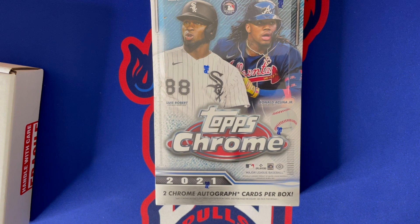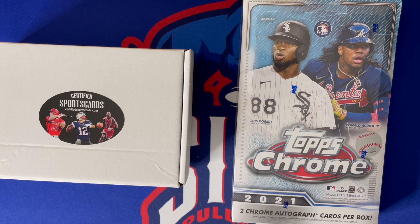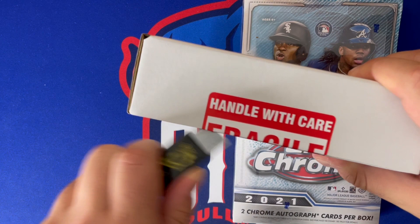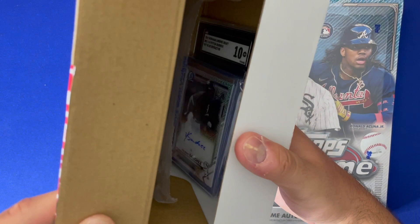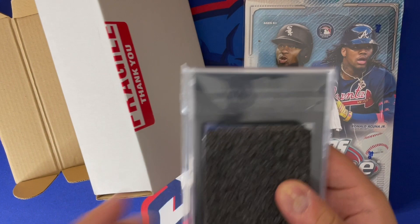These boxes are going for about $180 to $200, so we're about 50% of the way back to the purchase price. Let's hope whatever we got in the cards is going to help make this back. Let's go ahead and see. There are a lot of cards in here.